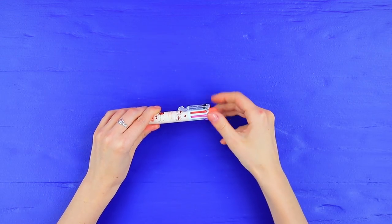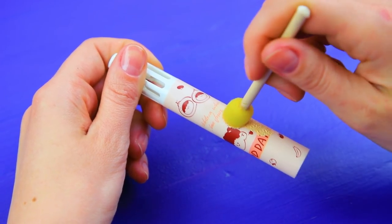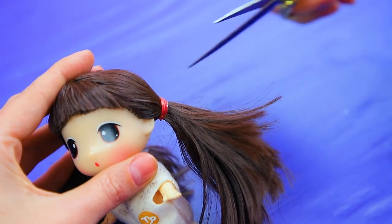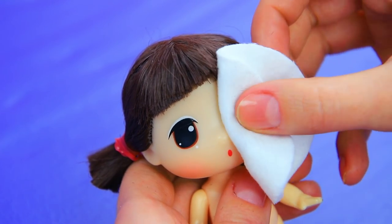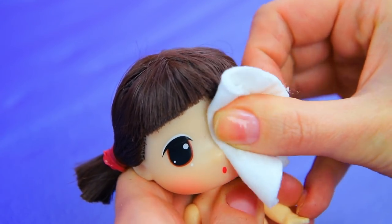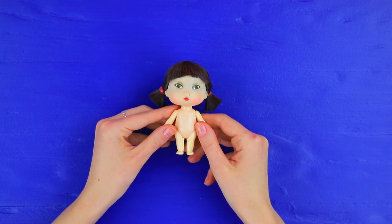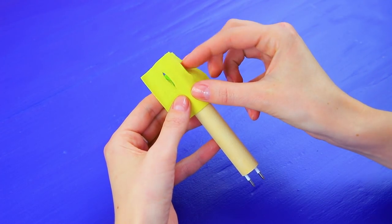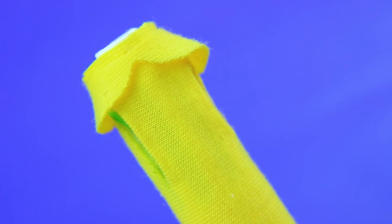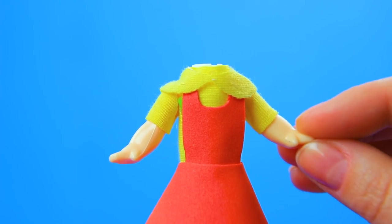Take apart a colorful ballpoint pen. Paint the body beige. Adjust a doll's hair. Clean the paint off the face. And paint a new face so it looks like the doll from Squid Game. Put red and green refills in the pen. Make a t-shirt out of fabric and a foam paper dress. Attach arms and a head.